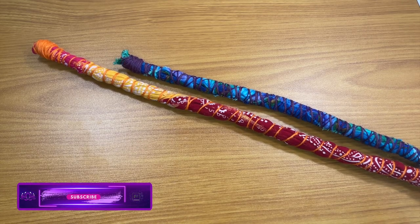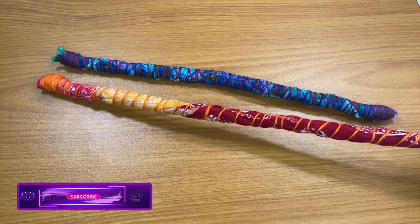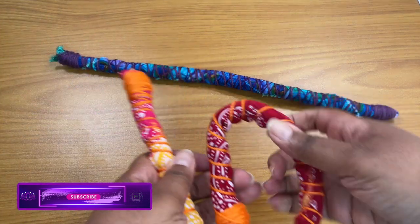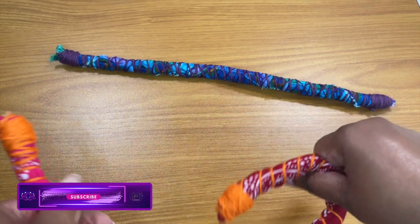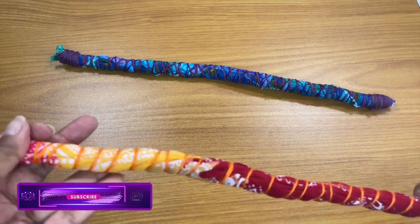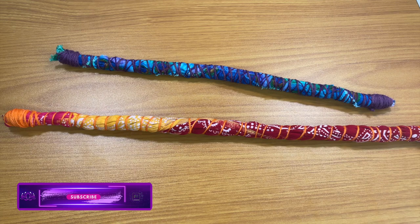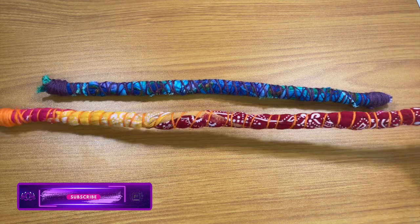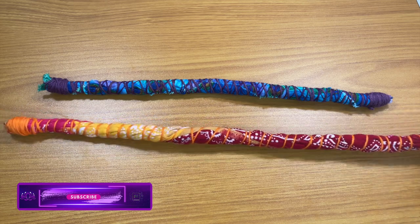Really quick — I ended the video but I want to pop back on because I did make another one. I made one with this bandana I hadn't been using, and this is how it turned out. Same thing — you just wrap it around your hair. This one is longer because it's bandana size, but not too bad! So if you've seen these and you're like 'I'm not going to pay all that money,' now you know why they cost as much as they do — here's a video so you can try to make it yourself. Hope this helps!